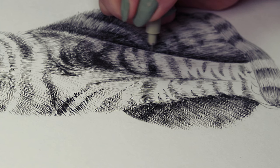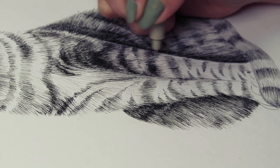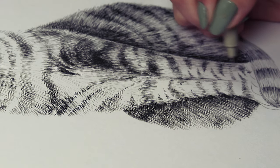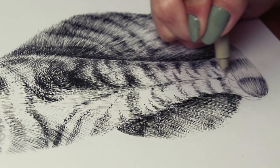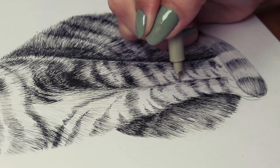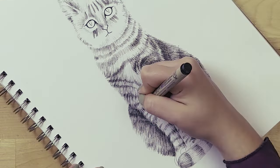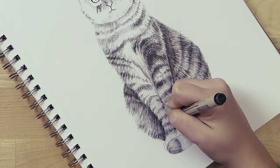It actually becomes a kind of relaxing time where you can watch or listen to something while being productive and improving your drawing skills. Anyway, at this point I'm kind of babbling because this part took the most time — but basically this is it: you just keep hatching, focusing on making the stripes darker and the spots underneath the arms darker as well.